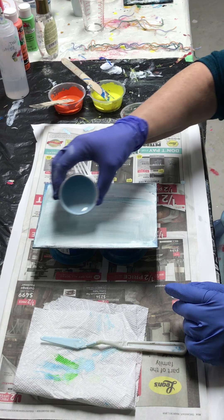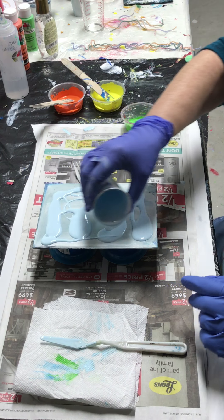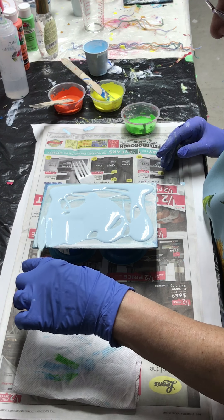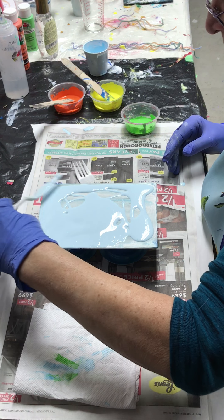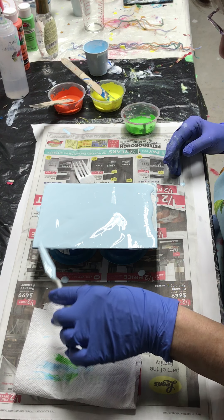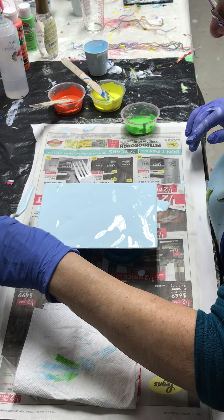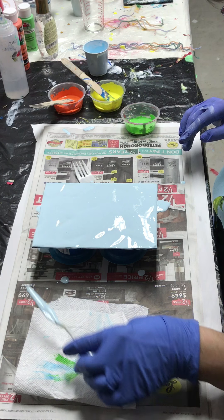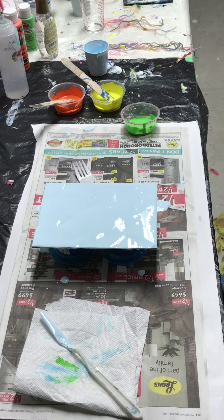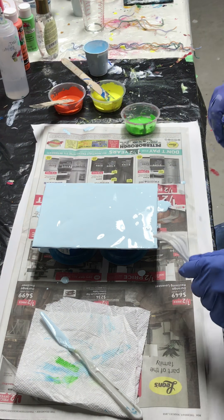I'm glad to be back - I haven't done a video for a few days so I'm a little anxious to get going. I'm going to pour some light blue all over here. This time I got a good consistency going - nice and smooth and runny, which is good, no thickness tonight. Okay, that looks good. I've got to get the bubbles out. It looks pretty smooth.